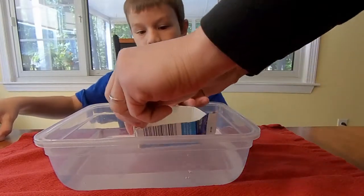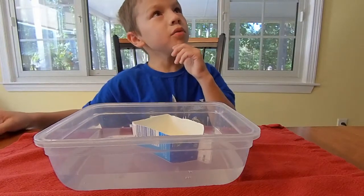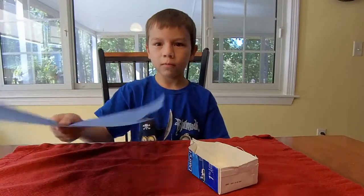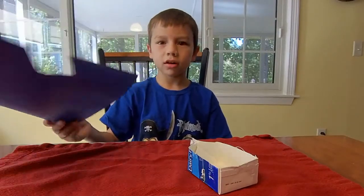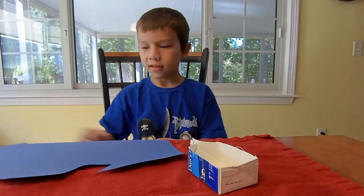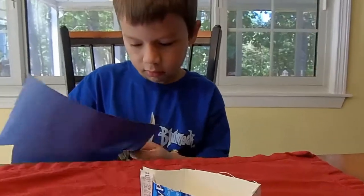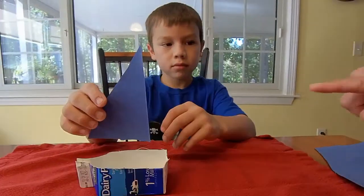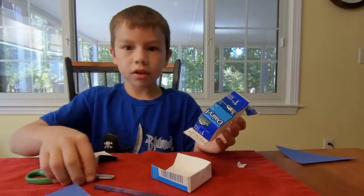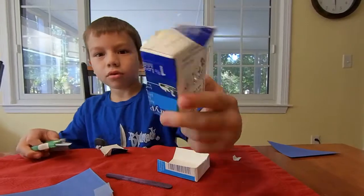Now I need some wind power. How are we going to do that? You might want a sail. This isn't the sail yet — it's just construction paper. Let's cut it. Please be safe when using scissors. If you need to poke a hole, have your parents do it.